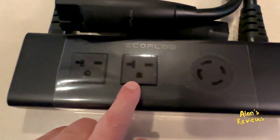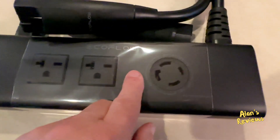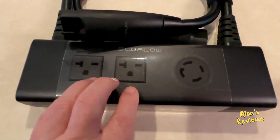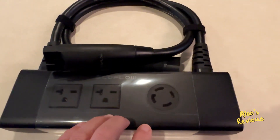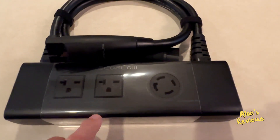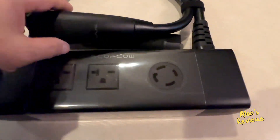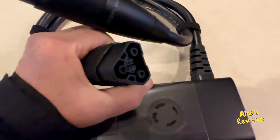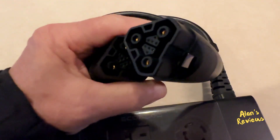The double voltage hub is a must if you have two Delta Pros and you want to go from 120 volts to 240 volts to power the 240 volt appliances — sump pump, well pump, AC, things like that in your house. You're going to have to have 240 for that, and just one Delta Pro is not going to do that. You need two Pros, but you also need this double voltage hub. It is essential if you want to run 240 volts from your EcoFlow products.